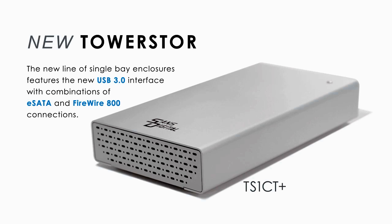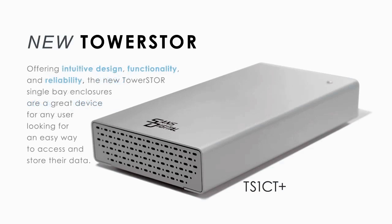The new line of single bay enclosures features the new USB 3.0 interface with combinations of eSATA and FireWire 800 connections, offering intuitive design, functionality, and reliability.